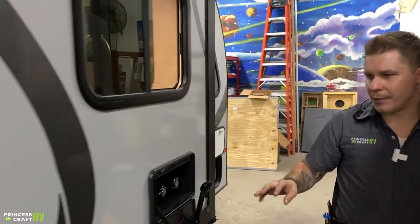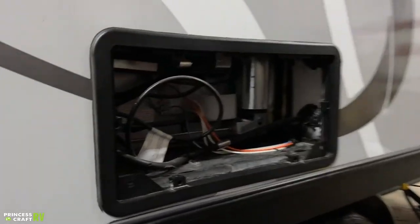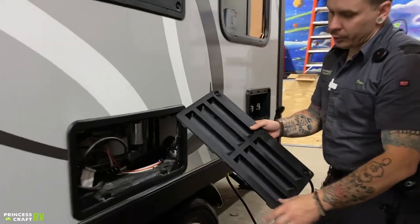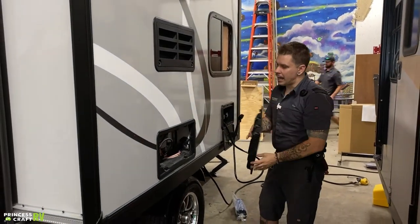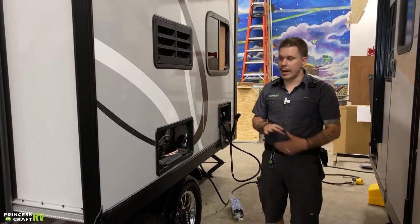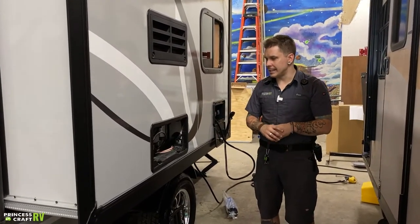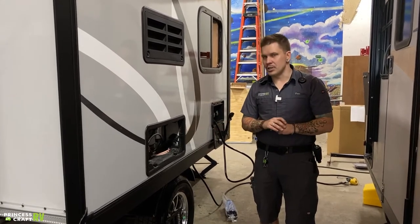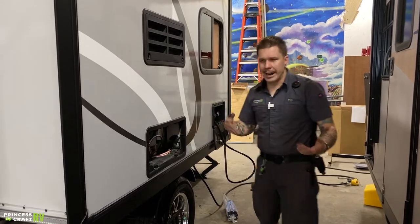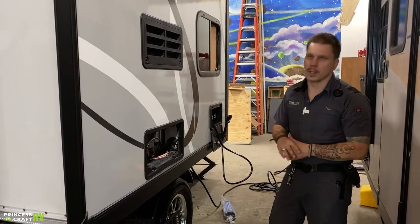Up here on the slide-out, we have your refrigerator vents. Again, a very large intrusion point for mud daubers and flying insects — very important that we screen these openings on both the top and bottom vents. This is a three-way refrigerator, and all your controls are going to be done from right inside the unit. Other than protecting this from the intrusion of mud daubers and flying insects, you'll also want to give this a visual inspection a couple times a year — just confirming that nothing has gotten in, no frayed wires or lines. If it looks good to you, it's probably going to be in good service.